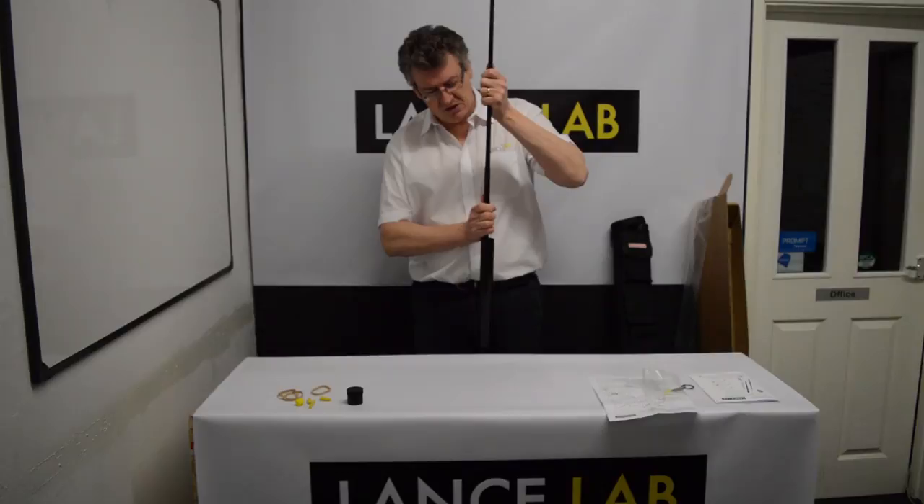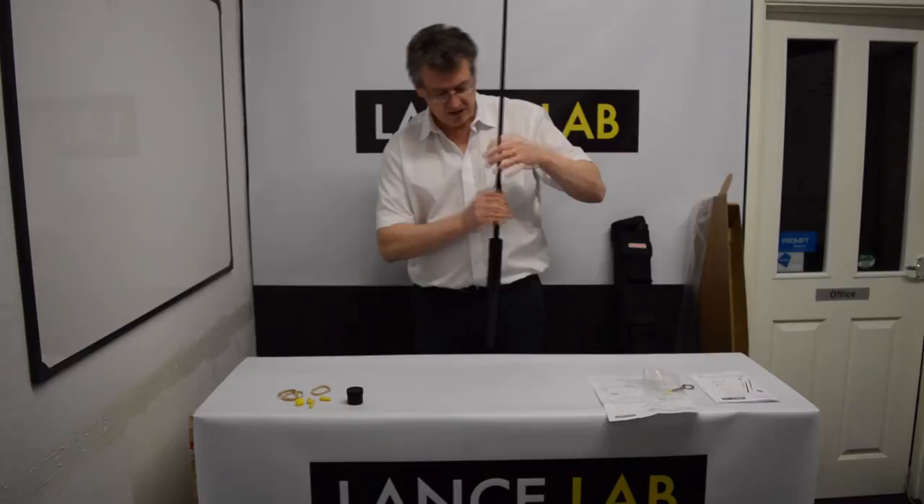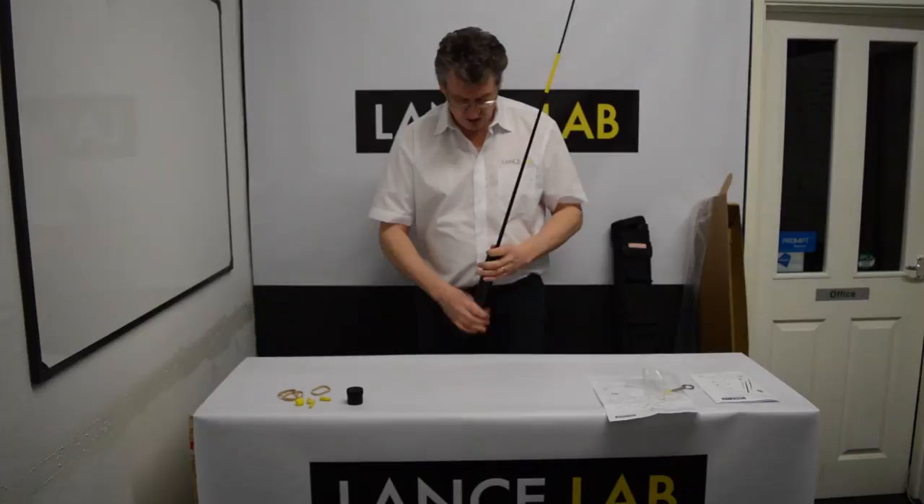To take the pole down, it's the reverse process. You twist close to the section joints — just hold each side, twist, and gently slide down. Don't bash the end on the ground or you can damage the lances.